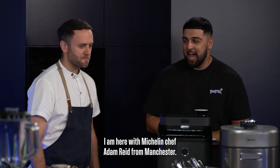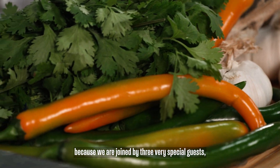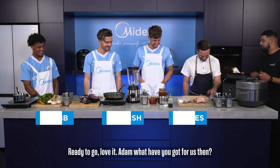Welcome to My Dear Taste Tactics. I am here with Michelin chef Adam Reid from Manchester. Adam is not going to be alone in the kitchen today because we are joined by three very special guests: John Stones, Jack Grealish, and Oscar Bobb. That was ready to go — I love it. Adam, what have we got for us then?